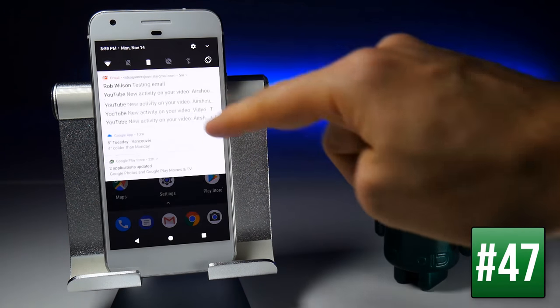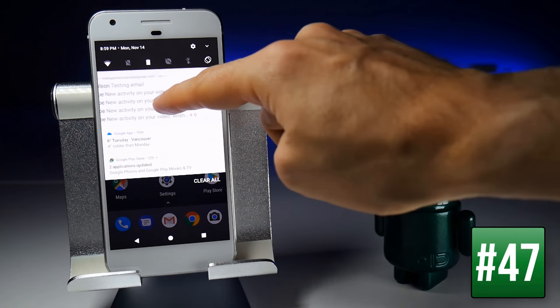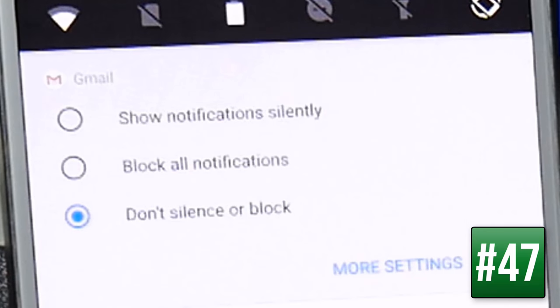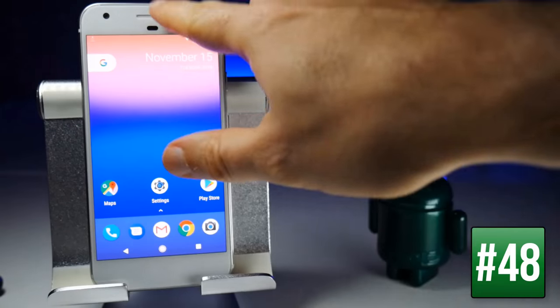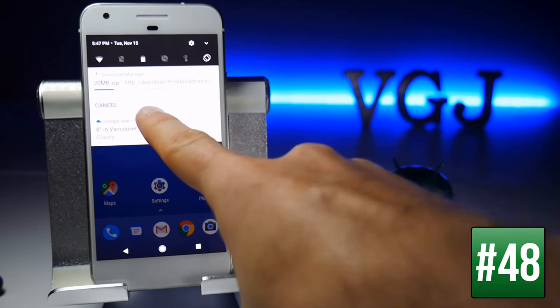To adjust notification settings, flick the notification sideways to reveal a cog, tap on the cog, and you'll get options to change how many notifications are shown. When downloading a file, a small notification appears in the top-left corner. If you want to cancel the download from notifications, simply tap Cancel.